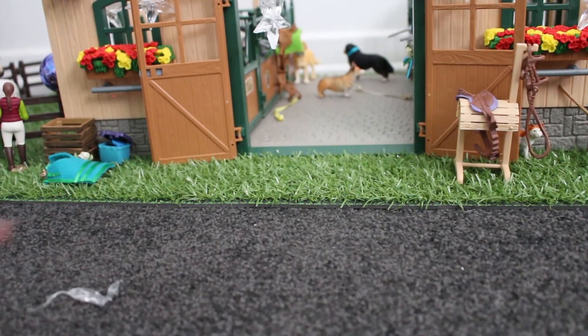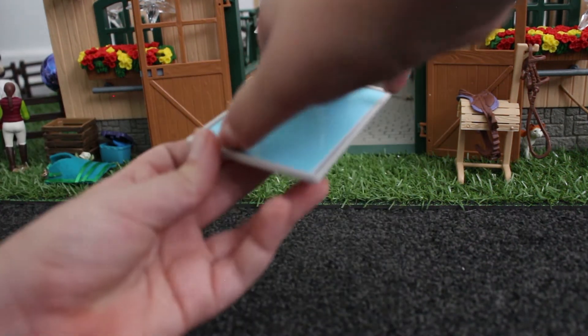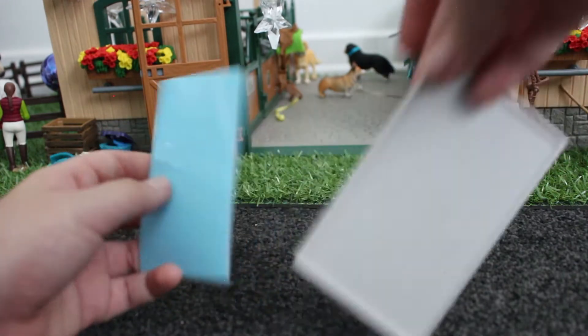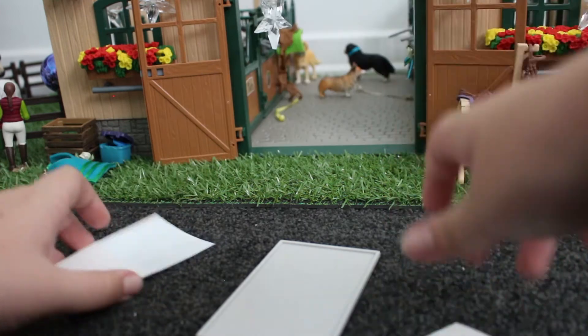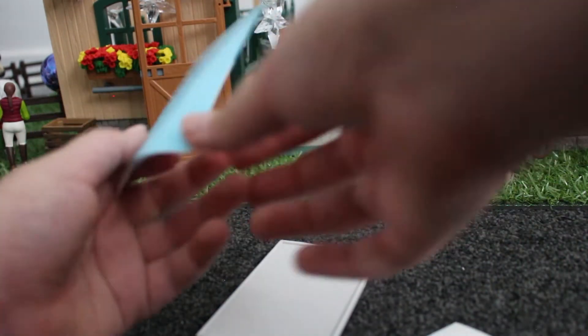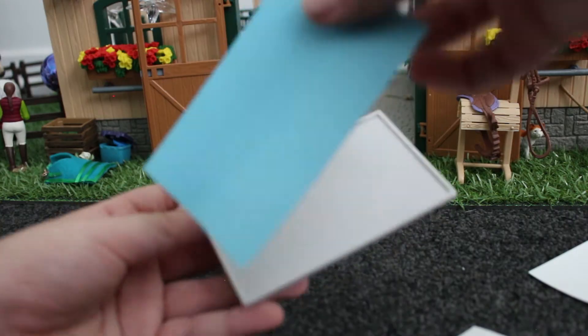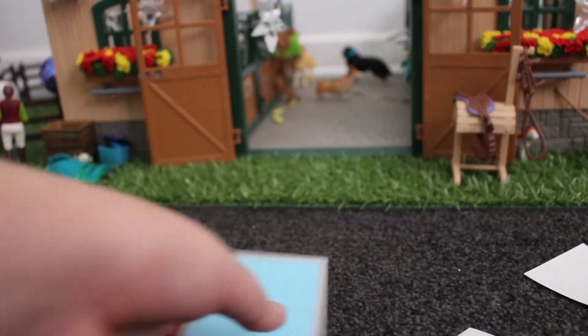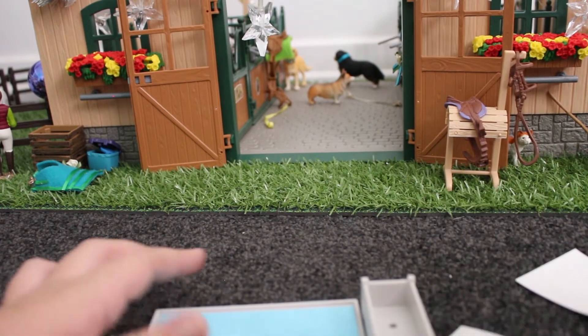This bag has all of the other jumps in it. So I'm going to do one jump at a time, and the first jump I'm doing is the water jump. The water in it is actually just a sticker which you've got to stick on, which is what I'm going to do now. So this is the sticky part and I'm just going to peel off both sides and stick it on. It's actually got like a texture to it which is really cool, and these go on the side of the jump.